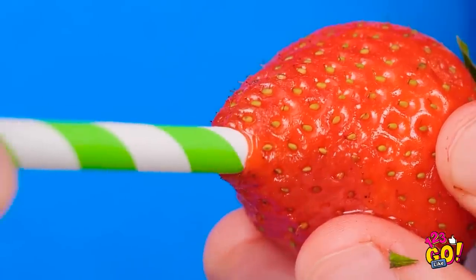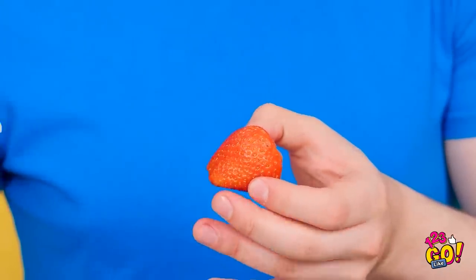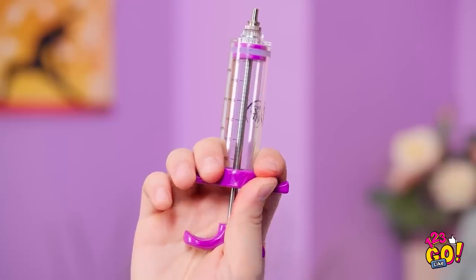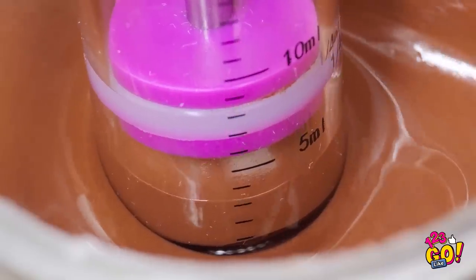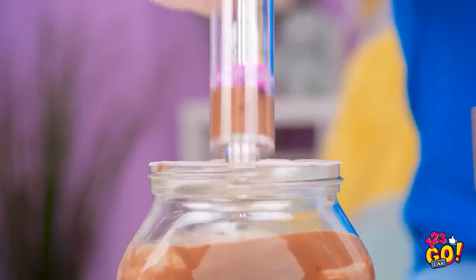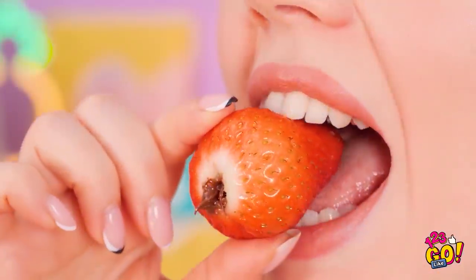Stick the straw through here — keep pushing until the stem pops off! Now you have a hole, see? And now for the best part! Get some chocolate in the syringe — a good amount should do! Then it's time for the injection — fill her up! No mess here! So cool and easy too! It's the perfect amount of chocolate! Don't mind if I do!